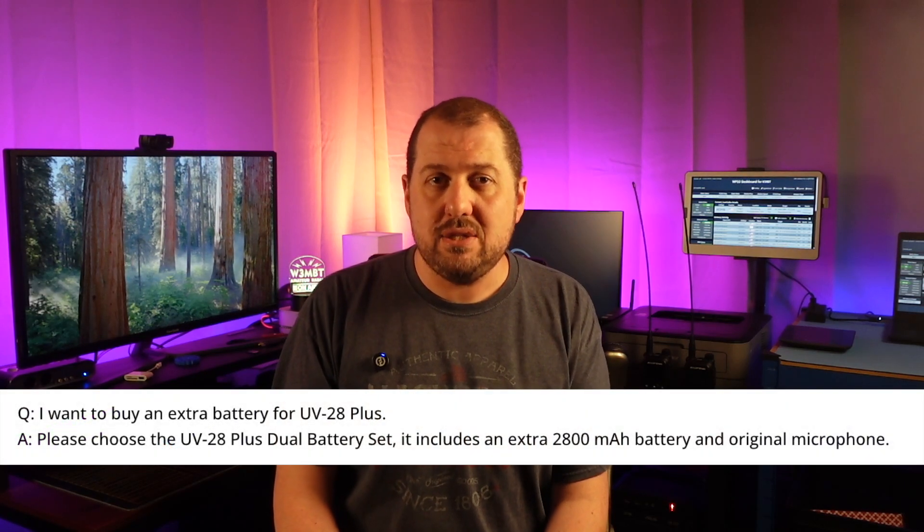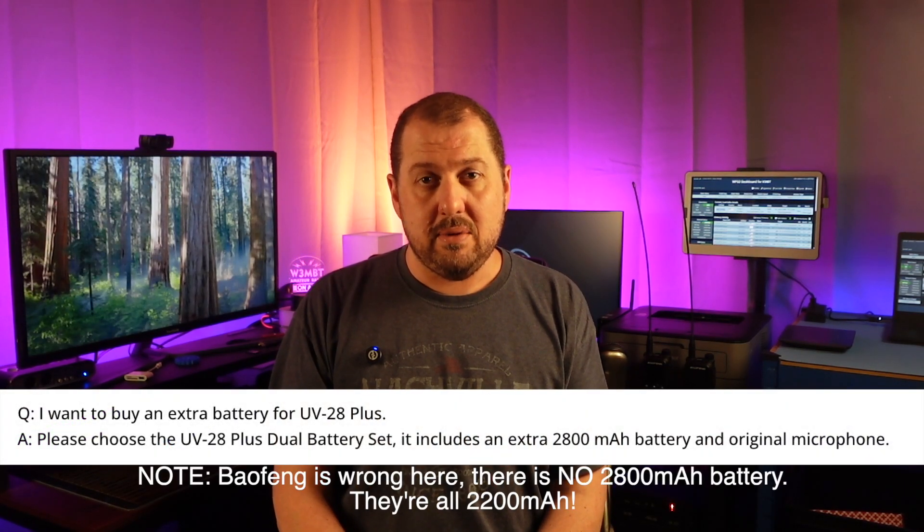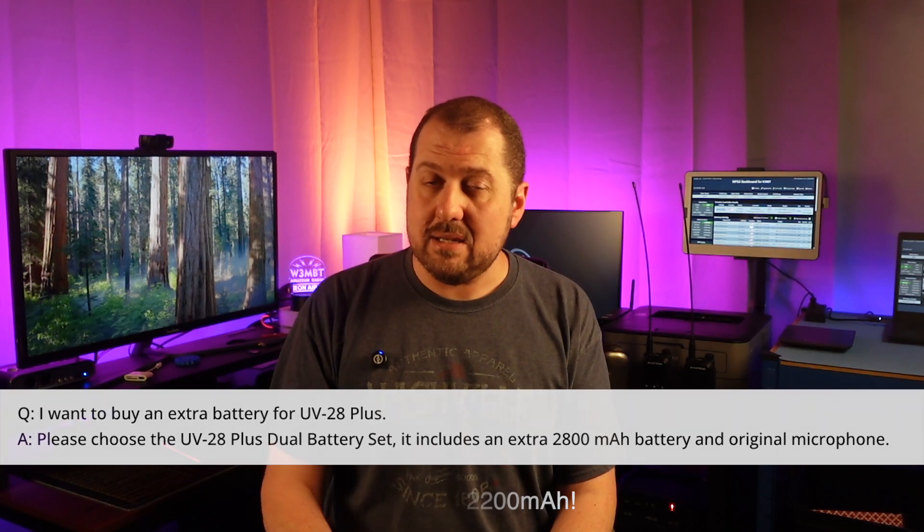In any case, this is bad news, because according to Baofeng's website, the only way to get an extra battery is to buy the combo pack of the radio that ships with two of them, which is a shame and a pretty big knock against it already.